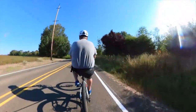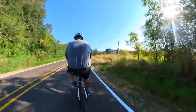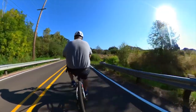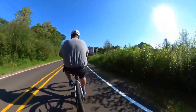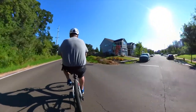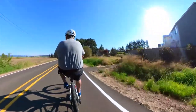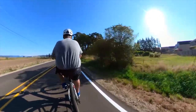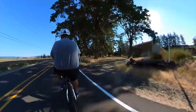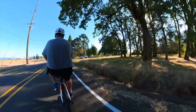Now I'm just going to throttle. Throttling, I'm in fifth gear doing 20.2 miles an hour — 19, 20, 20.1. Yeah, it's a fantastic little bike. And if your budget restricts you, this is a good bike, man. A well-made, quality bike.